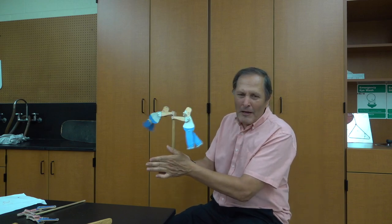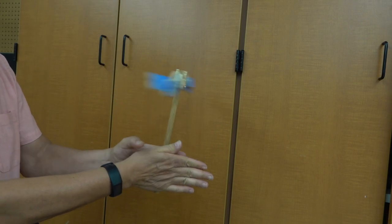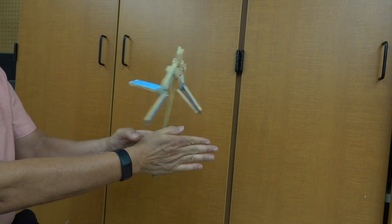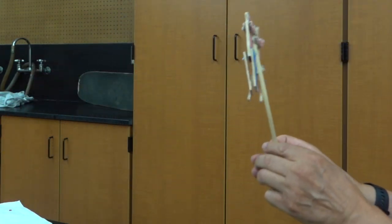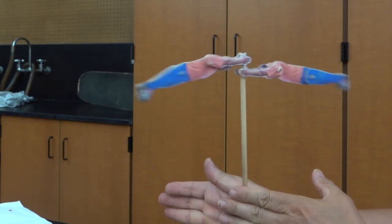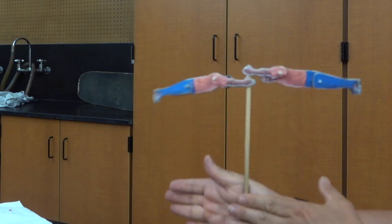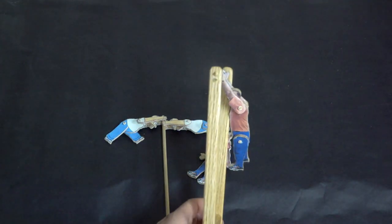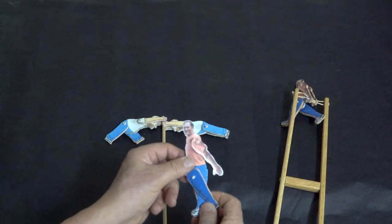I've often wondered how fast I would have to spin to get this to happen in real life. While I would like to try this for myself, I think I'll have to settle for this model version to do it for me. Both of these toys use the same pattern for the figures that are used to swing around. I've shown how to make these in a previous video — you can check down in my comments for the episode.